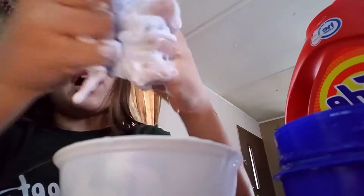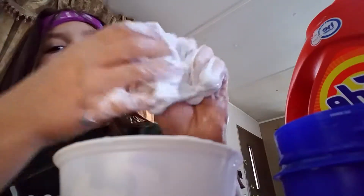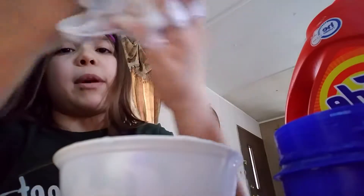Now I might need a helper soon to pause the video and everything. I said that loud because he's in the other room right now. Shout out to all my friends that gave me this idea to show you how I make my slime.